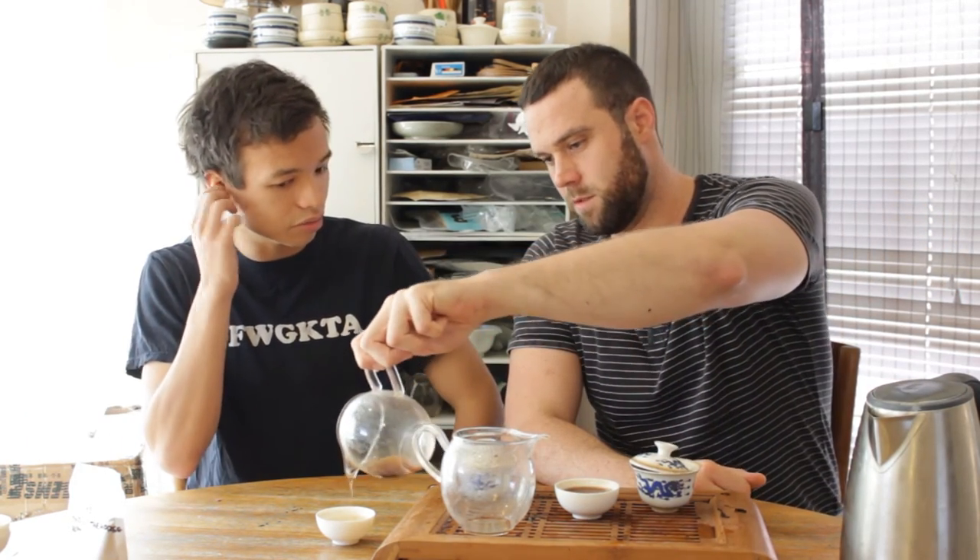Hard not to give a shout-out to Scott at Yunnan Sourcing — that's definitely where I started drinking ripe, and the variety there is great. One of the nice things about ripe is it need not be expensive to get pretty good tea. Check out tdb.org for information on where to buy. If you don't want to go to a tea house, I'd recommend a specialist — the quality will be significantly better than a general tea house, and still very affordable, or even potentially cheaper.